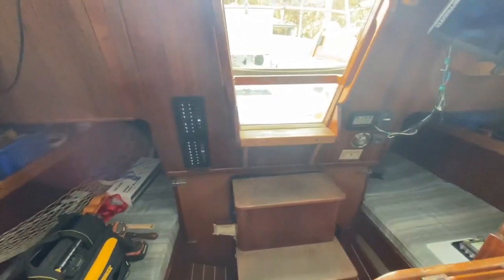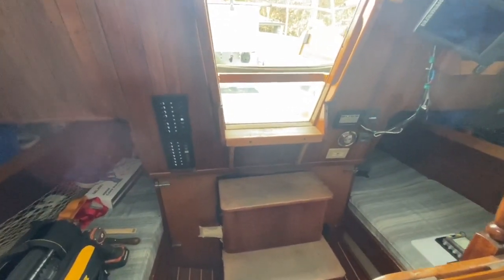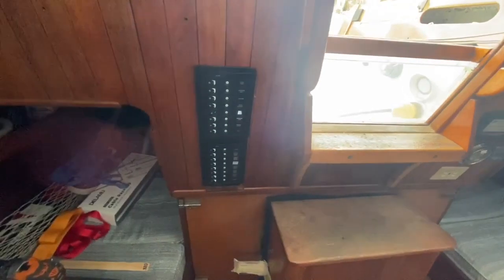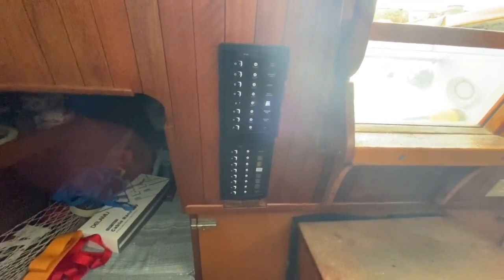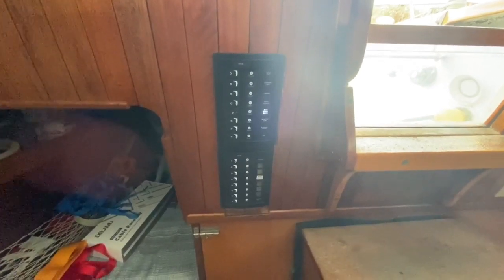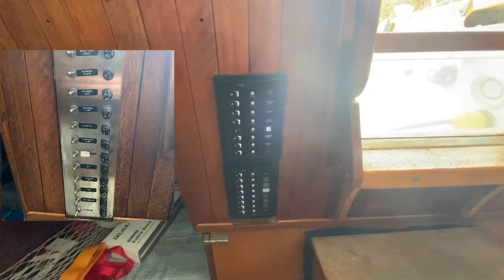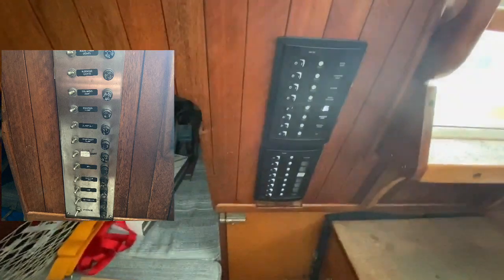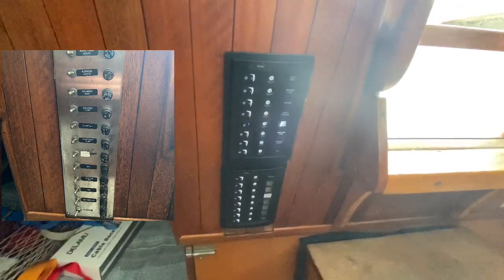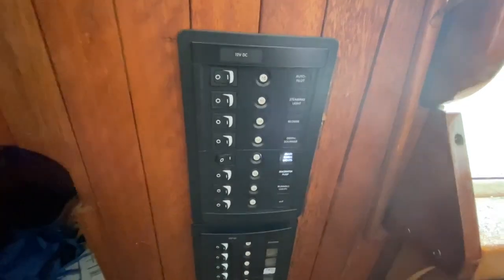One of the things I want to get into is the electrical system on this sailboat. When I first got the boat, the electrical system — the panel — was just a straight aluminum panel with a bunch of fuses and some switches, and that kind of fell apart on me on one of my trips out, so I decided to change it. I went to Blue Sea Systems, where they've got 8 breakers and 8 switches per panel.